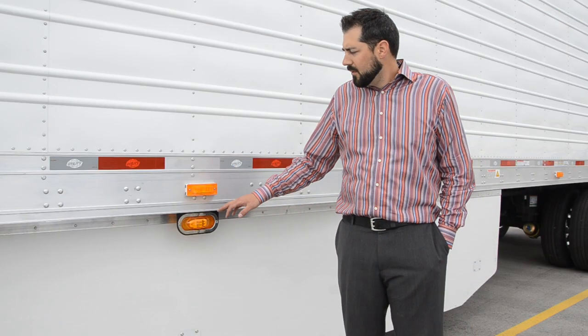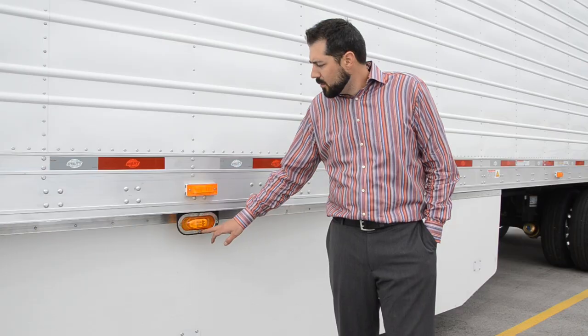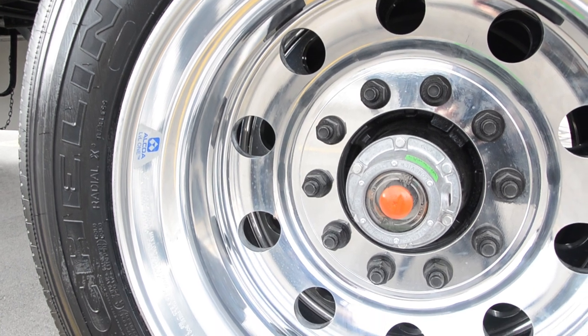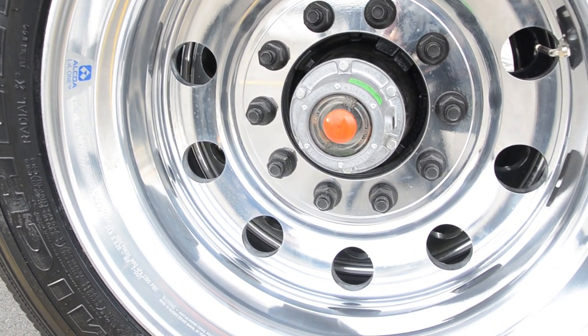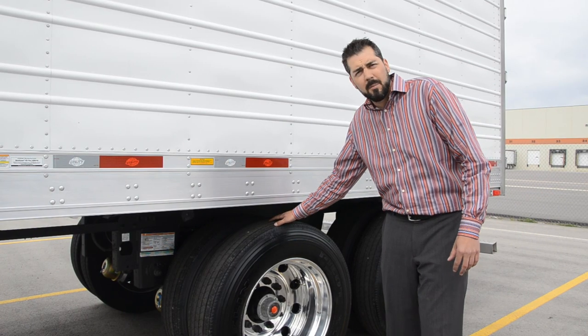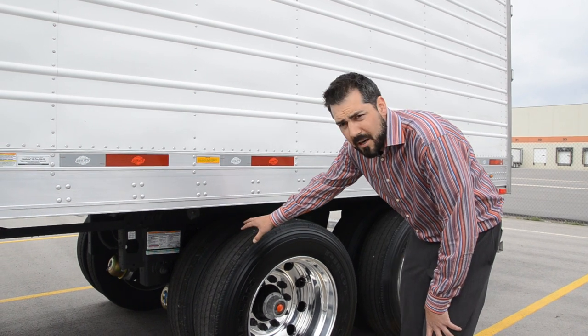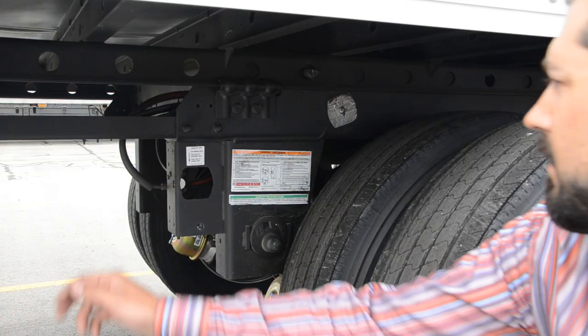They also have low profile Grody LED mid-turn with a stainless steel ring. We install all aluminum 22 fives. 24-5 tires and wheels are also an option. We have Michelin EPA approved low rolling resistance tires and it is a Hendrickson air ride suspension with an air-operated pin-polar button.